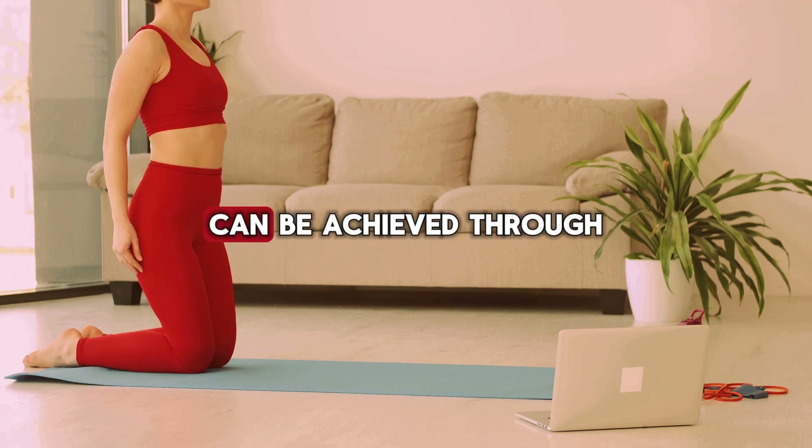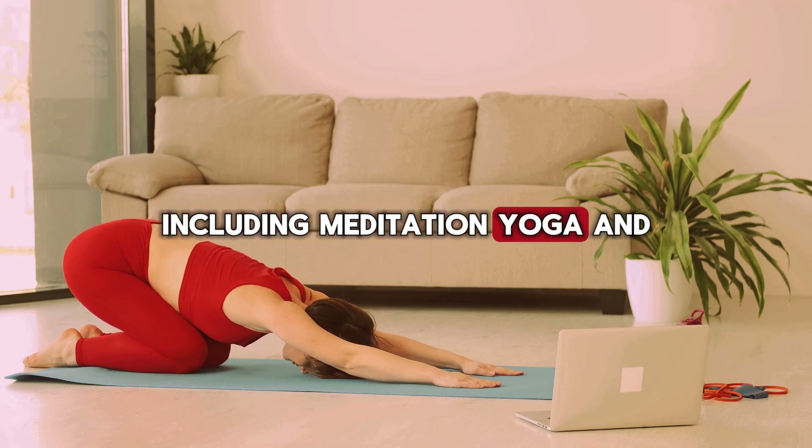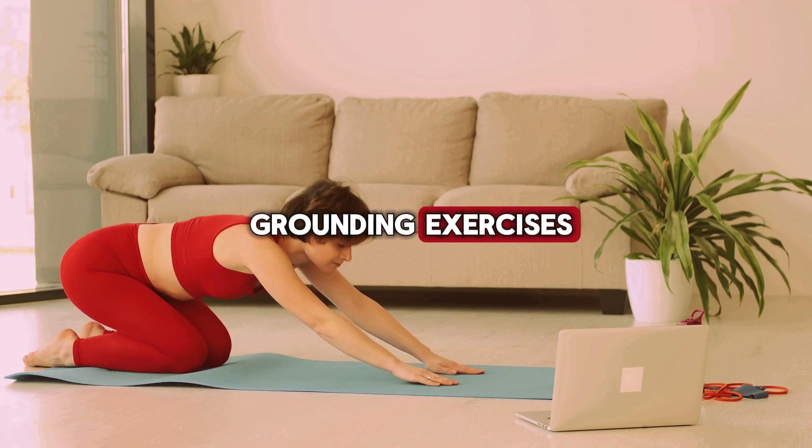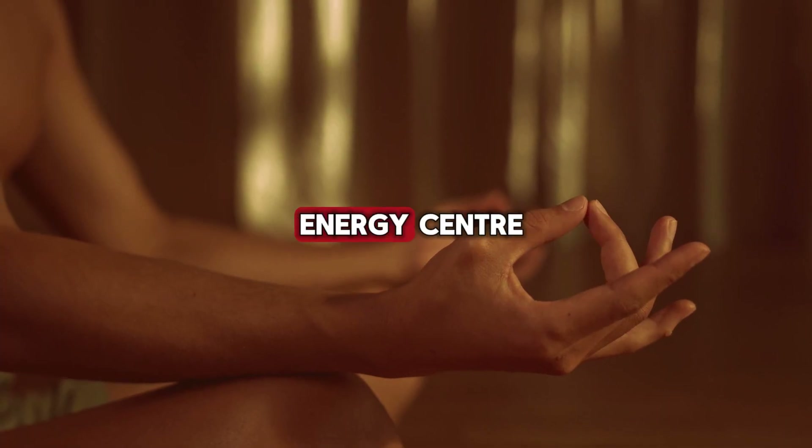Balancing the root chakra can be achieved through various practices, including meditation, yoga, and grounding exercises. Let's explore some techniques that can help you harmonize this vital energy center.